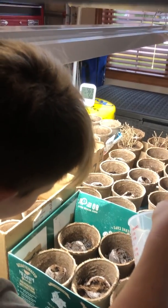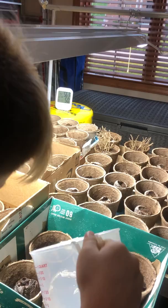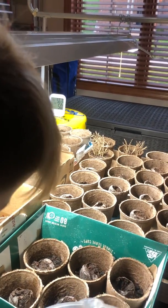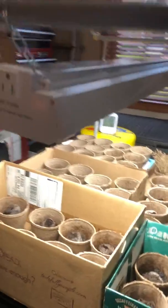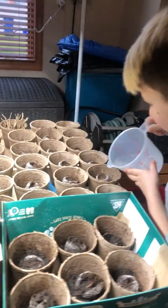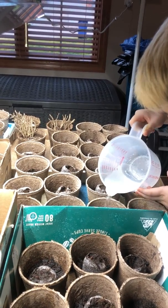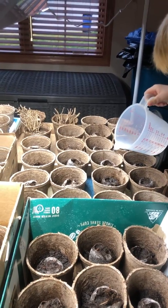We have the light system set up and we have a thermometer over there in the corner to let us know what the temperature is. And if it gets too cold out here, we'll bring them inside the house so that they don't freeze. But thanks for tuning in to our mini garden here and hopefully we'll have things start to grow very soon.